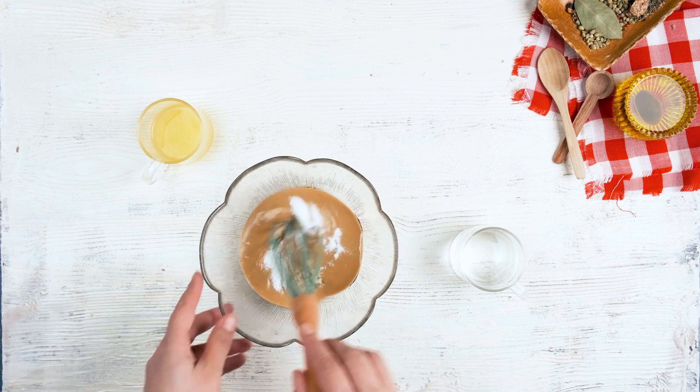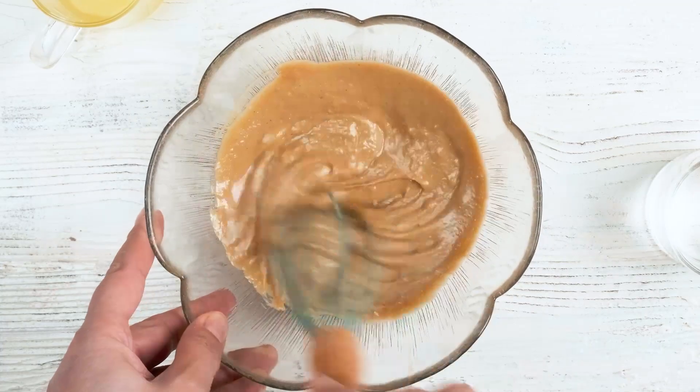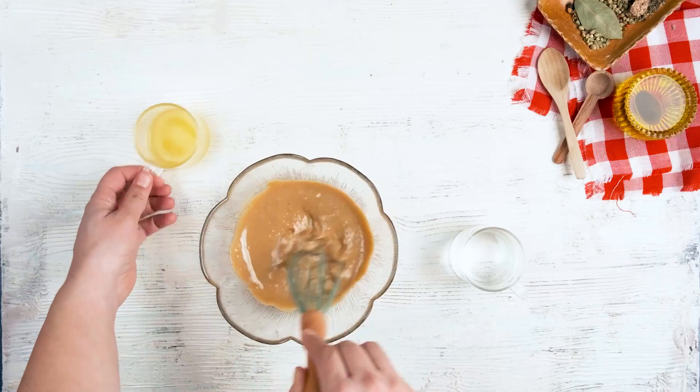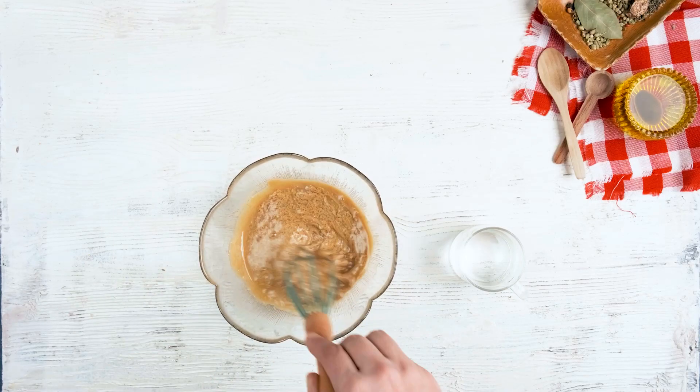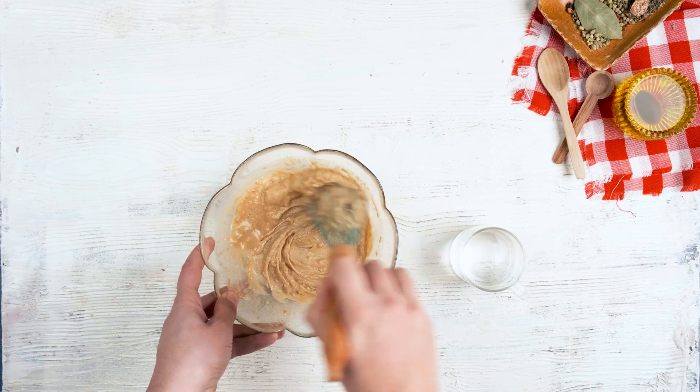I want to add a bit of a brush. I want to show you how to get the brush.